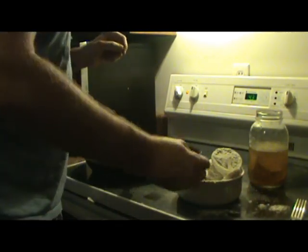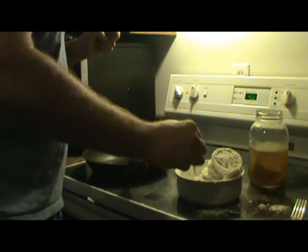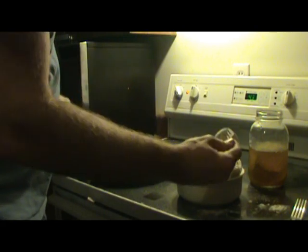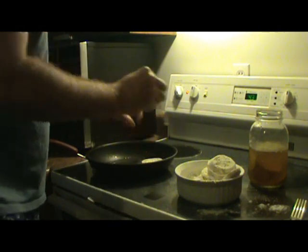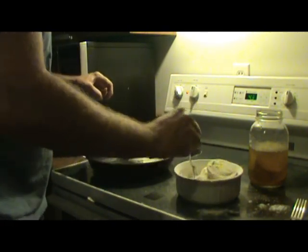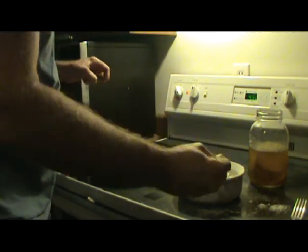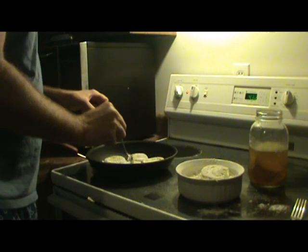I've got my green tomatoes coated — I just rolled them in this cornmeal and flour mixture. I'm just gonna lay them in the pan and let one side cook. Some people like their fried green tomatoes a little burnt; I don't like them burnt, I just like them a little bit darker than golden brown. These things will really soak up the oil when you cook them, so you have to add a little oil as you go.